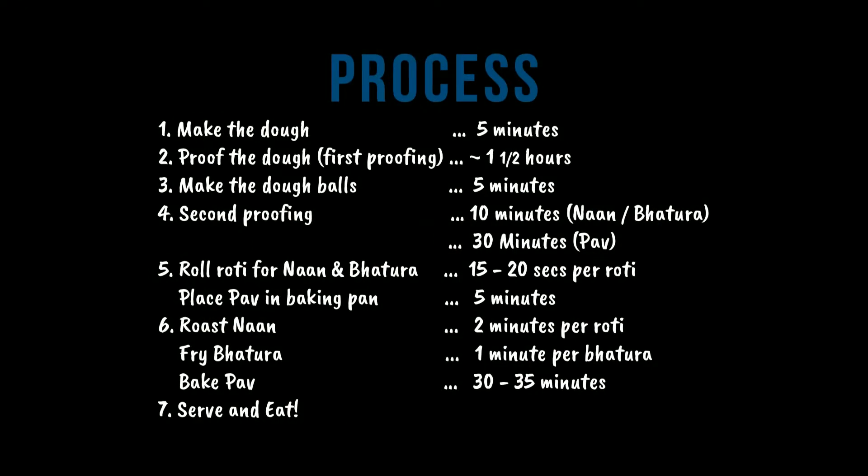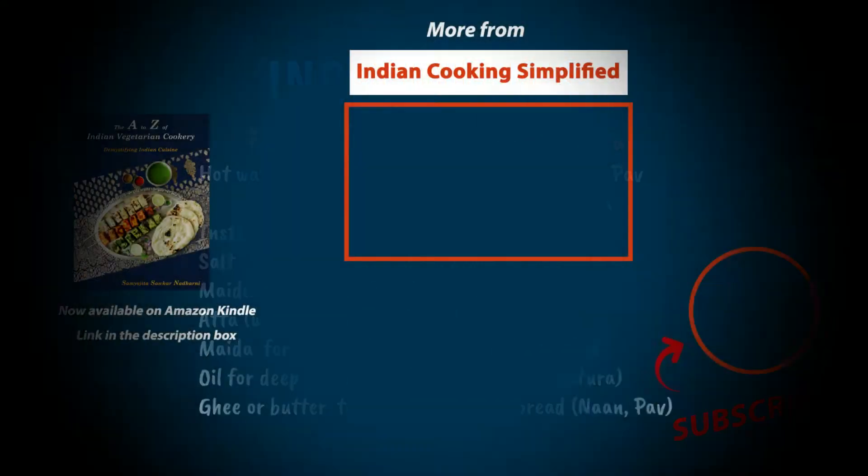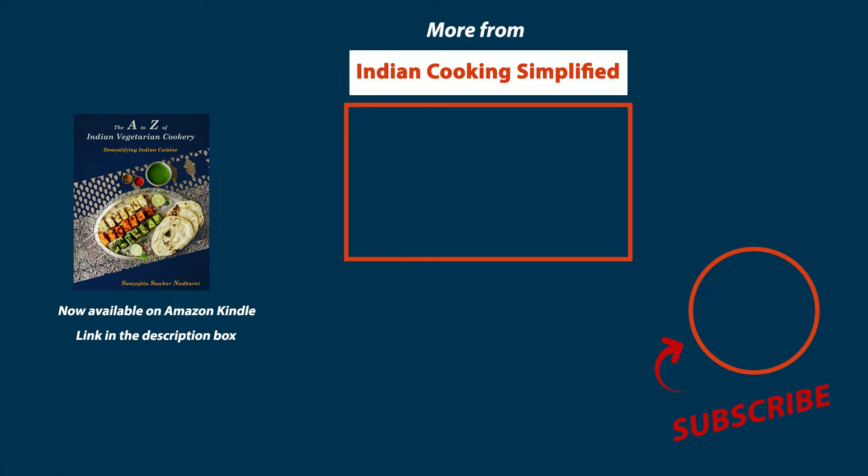Lightly warm it in a microwave when you want to eat it. That's all for today. Check out the accompanying video of Pav Bhaji right here. Please hit the like button if you find this video useful and do share it with your friends. I will see you next week. Thank you for watching.